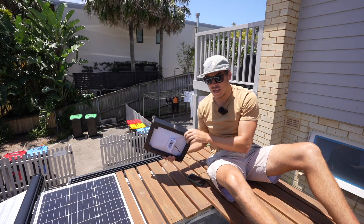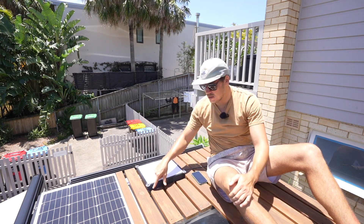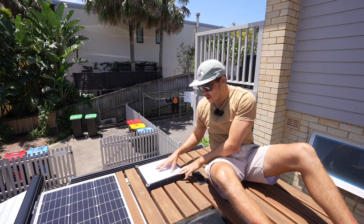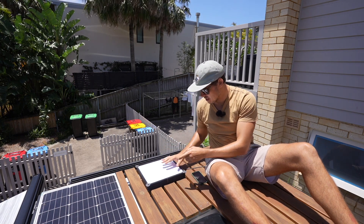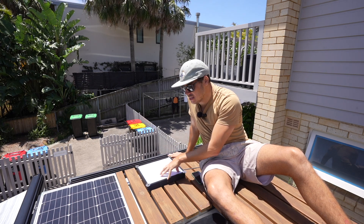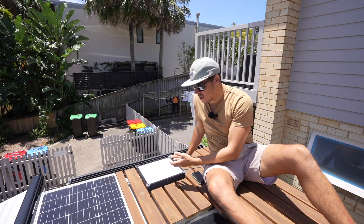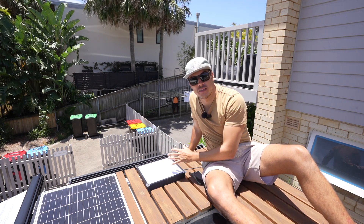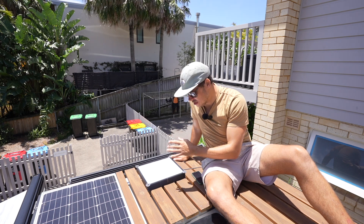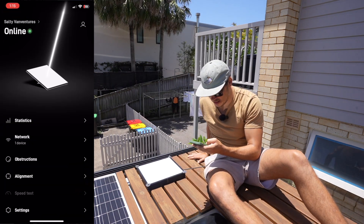So this is where the Starlink is going to be permanently mounted. I'm just going to drill it straight into my wooden deck with these little mounting holes that this 3D print comes with. If I want to take it off, I just undo two of these wing nuts and the whole thing pops out. What I want to do now is test the speed difference between flat mounting this and then aligning it in the orientation and direction that the app wants you to — just to show you the difference between flat mounting and a perfect alignment. Like I say, it's actually not much.